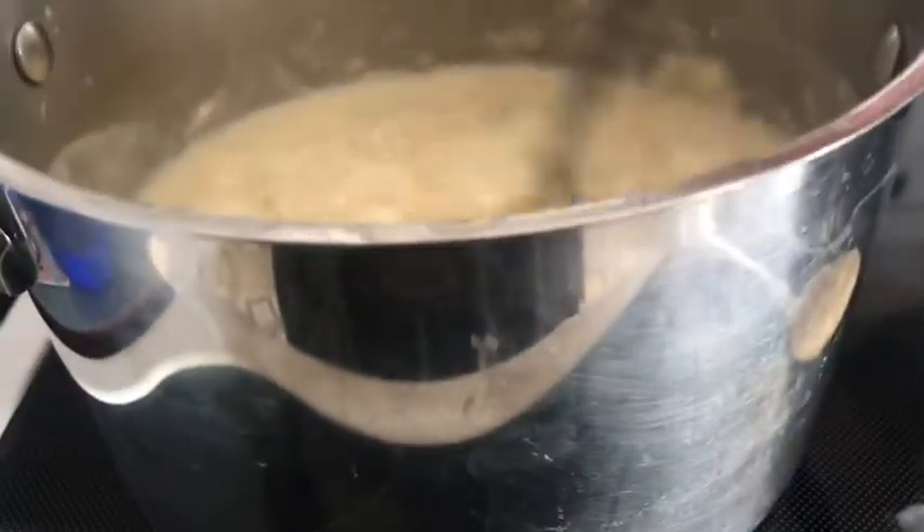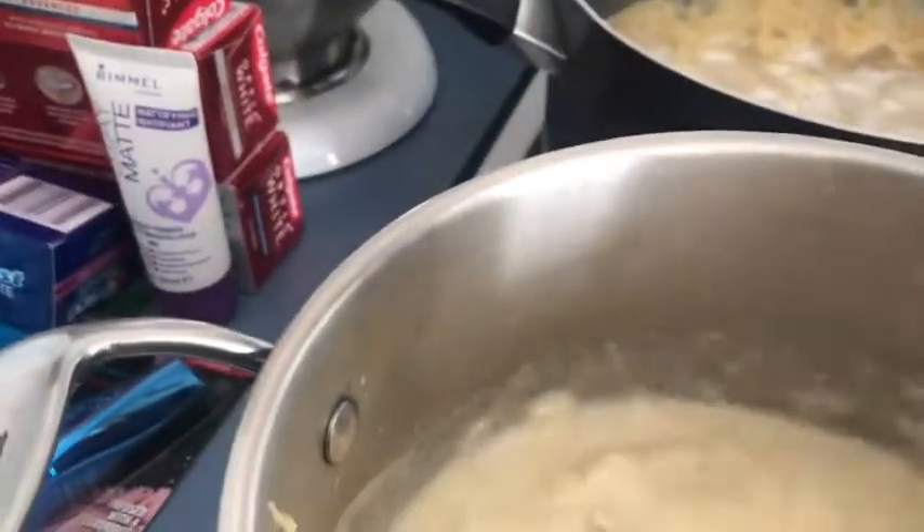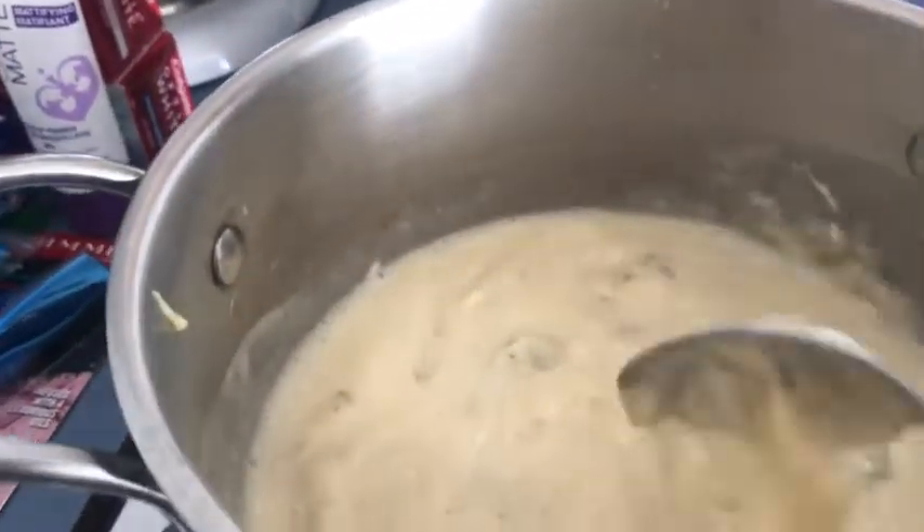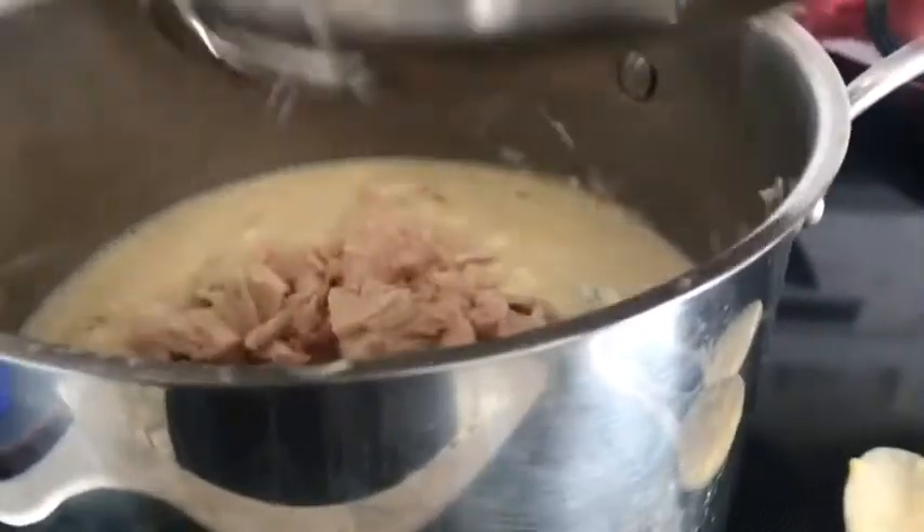I'm going to stir that in. I'm going to add some black pepper — you don't need any salt because you've got salt in the noodles; you can re-season when it's time to eat. I'm going to add my tuna fish, which is drained, and I'm going to use this colander to drain my noodles.